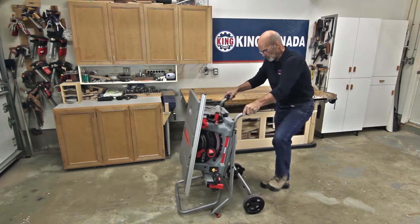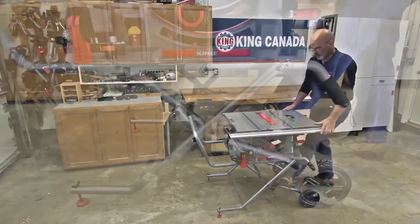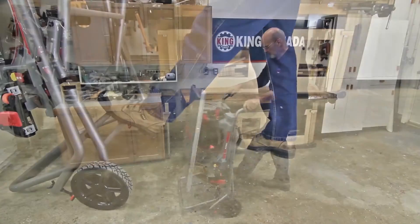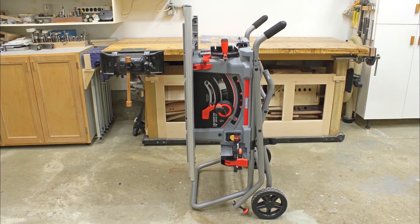The easy-to-use heavy-duty folding stand with its large 8-inch wheels provides portability and maneuverability, and when in use, the stand, wheels, and adjustable feet all work in conjunction to produce a sturdy and stable platform. When not in use, the KC5100C easily folds up in seconds into a small package for easy storage.